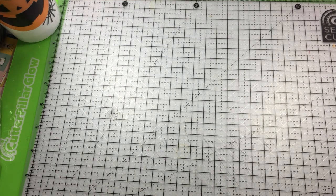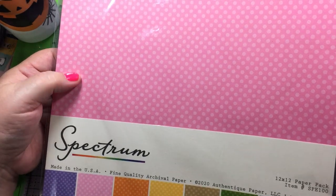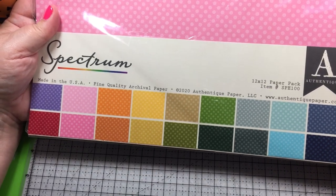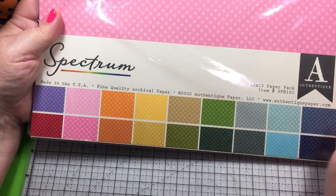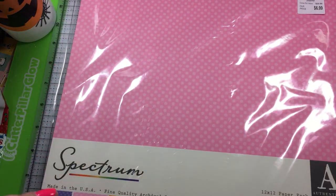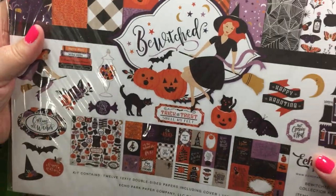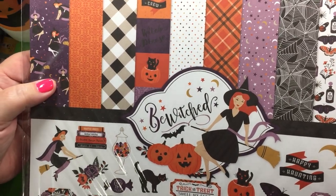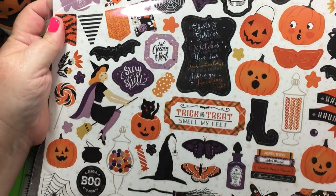They finally got some paper in — this is from Authentique and they've got lighter colored dots. It's actually copyrighted 2020, so it's this year, which is nice. It doesn't say how many come in a pack. I also got the Echo Park Bewitched line — I just thought the witches are cute, I kind of like the old retro 50s stuff, and they were pretty close to that.